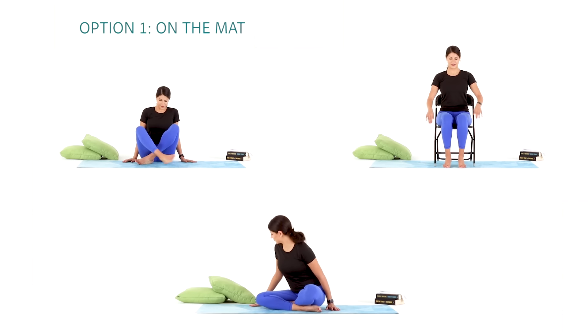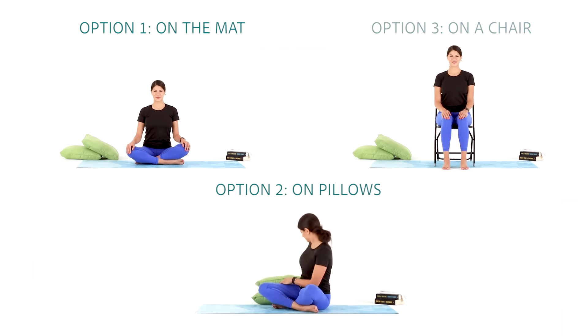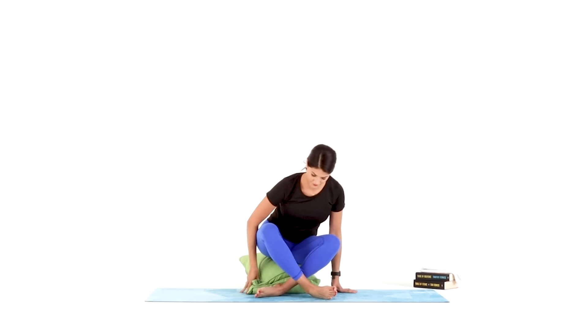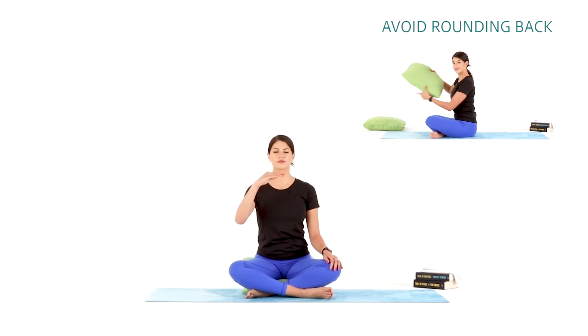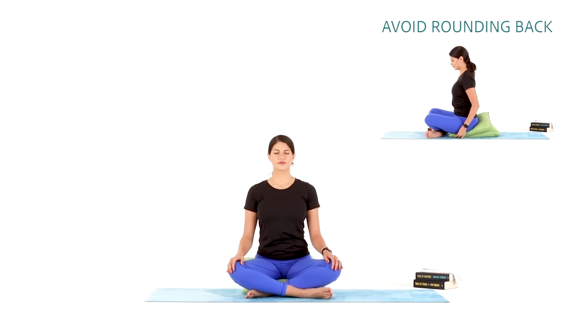Meet me in a seated position — easy seated pose on your mat with your ankles crossed and your knees open like a pretzel. Place your hands on your thighs, palms down, sit with a tall spine, chin parallel to the ground, relax your shoulders and close your eyes. Take a big breath in through your nose.